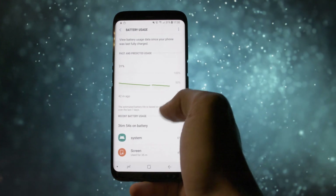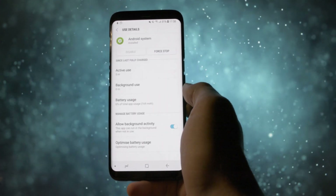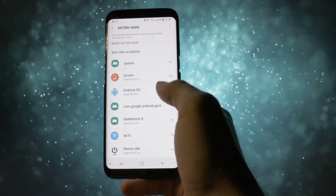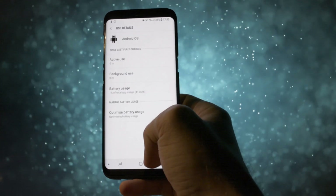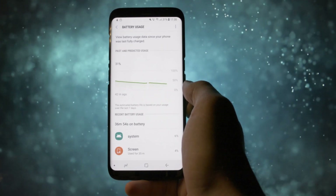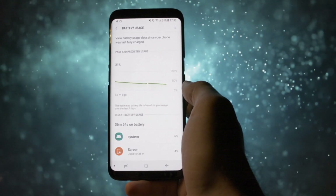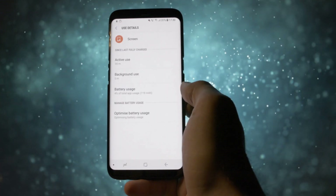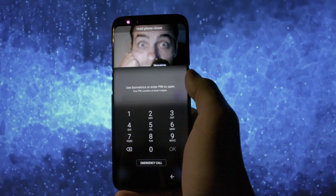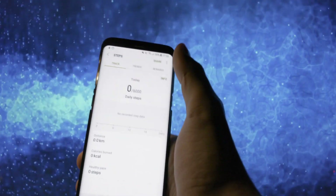One part of this beta release which really sucks is the battery life, unfortunately. I hope the devs will fix this issue right away. I started playing with the phone at 46% and right now, after more than half an hour of heavy usage, I have almost 31%. The drain is kinda massive in my perspective, but let's not forget this is a beta build so things are supposed to get better in the future.